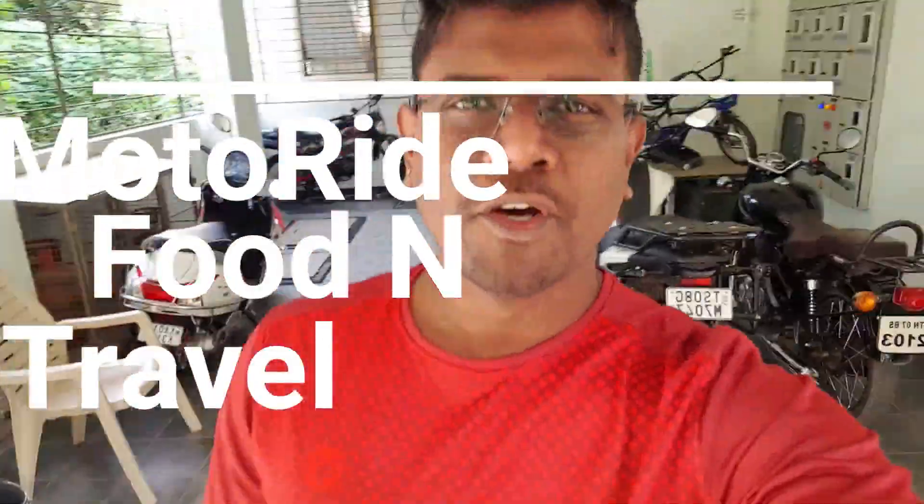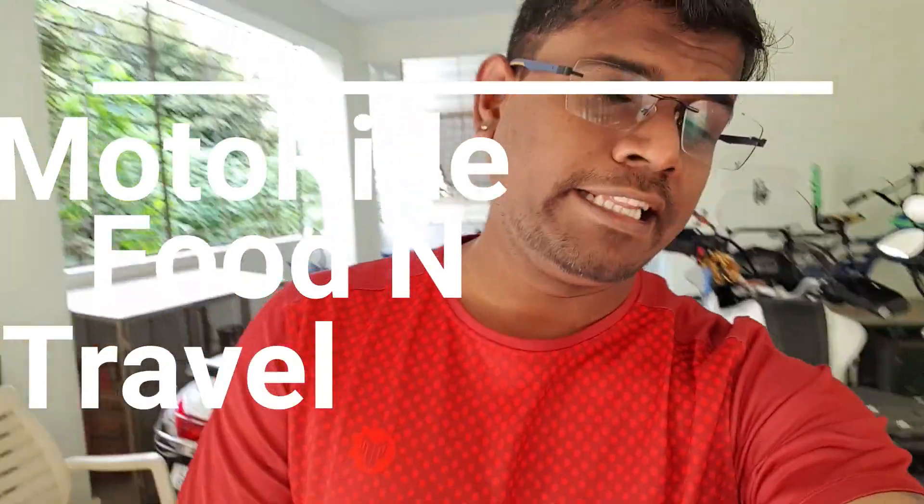Hey guys, welcome back to Motor Ride Food and Travel, hope you are doing good, staying safe and healthy, and wishing you all a very happy weekend. Today's vlog is all about Bubo's coolant change.